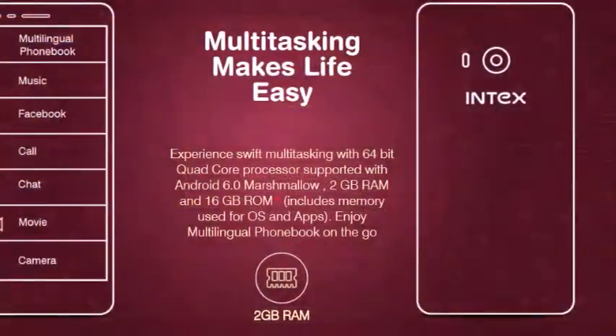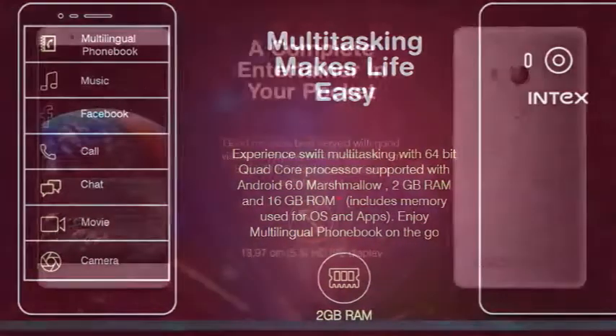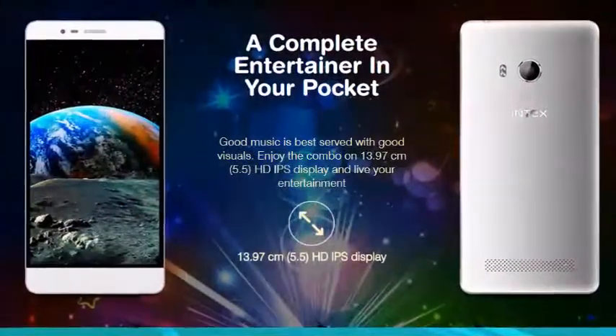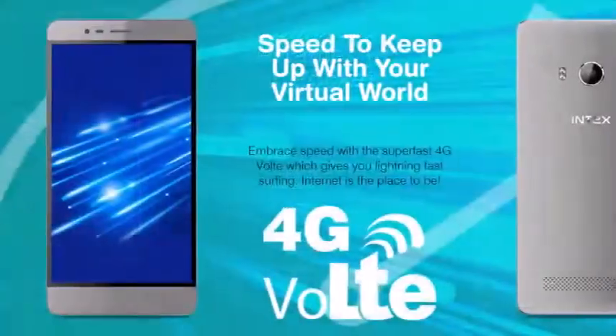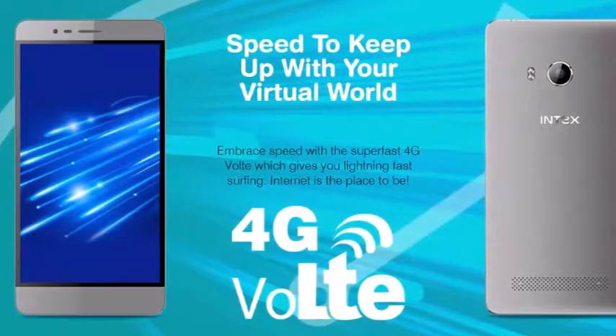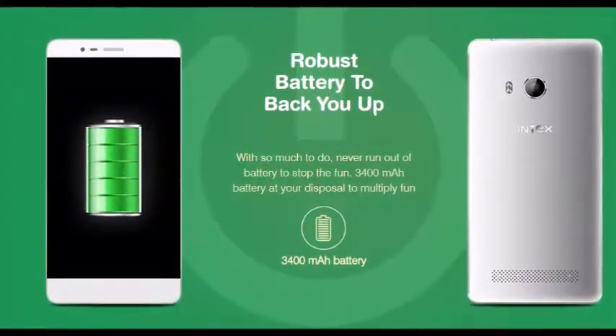The smartphone comes preloaded with Android 6.0 Marshmallow. The Aqua Music is packed with a 3,400 mAh battery, which claims to provide talk time of up to 6 to 7 hours and standby time of up to 240 hours.